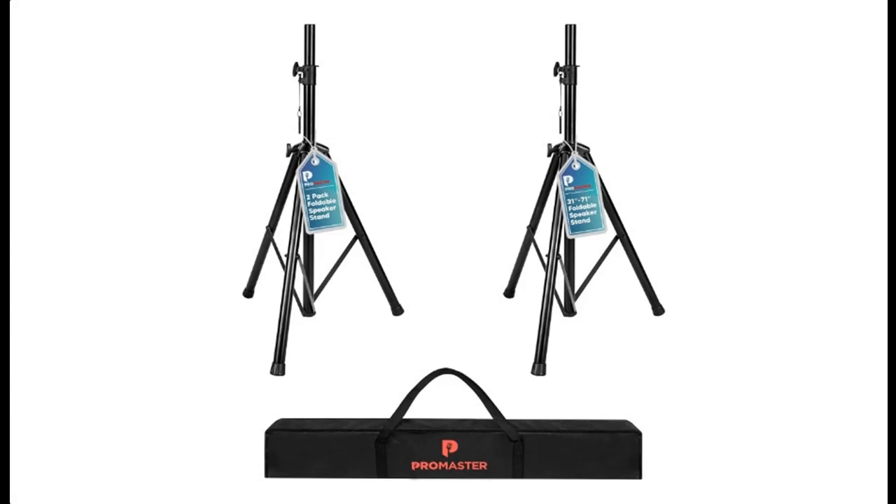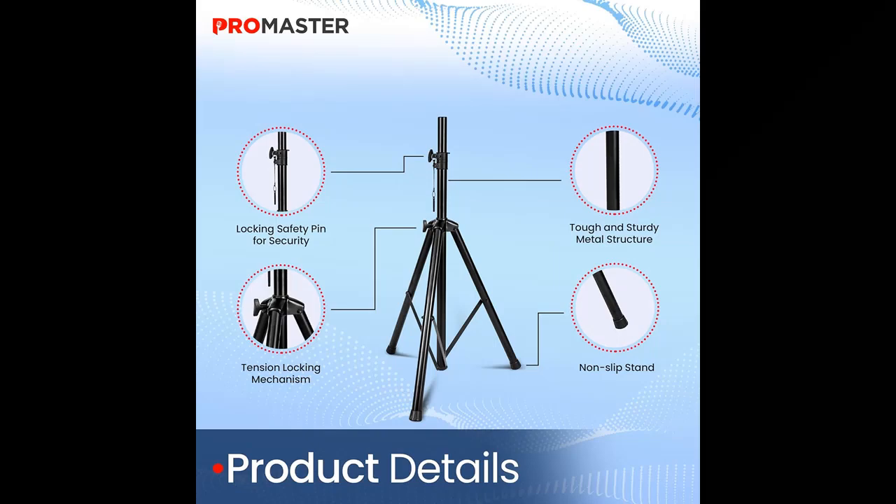Introducing the Promaster Heavy Duty Tripod Speaker Stands, Pair with Carry Bag. Experience unparalleled audio excellence with these stands, meticulously crafted to elevate your sound to new heights, offering adjustable heights from 40 to 71 inches.